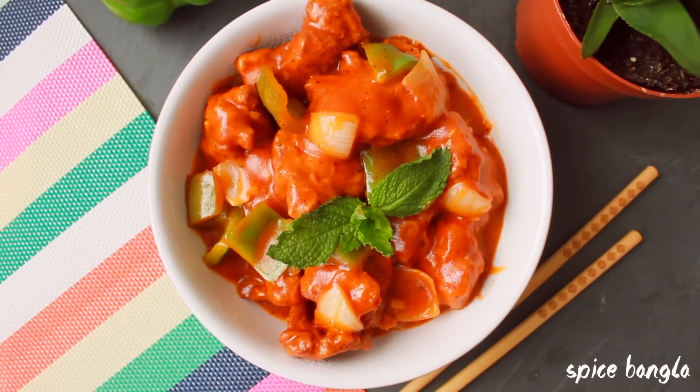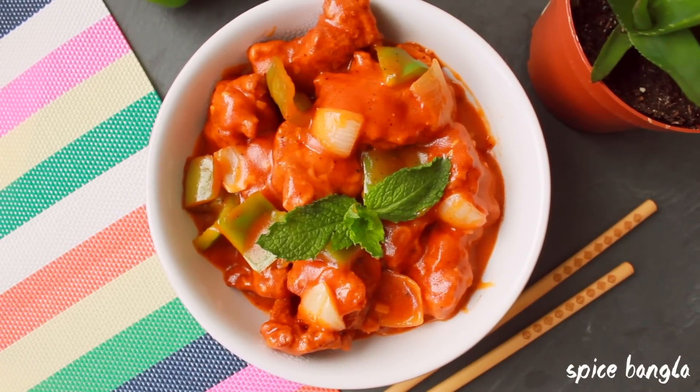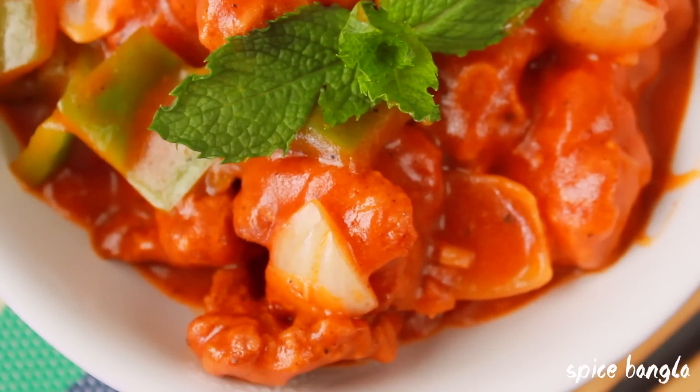Hey everyone! Welcome back to my channel! Today I am going to show you a very interesting Chinese dish.